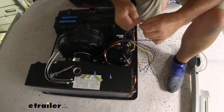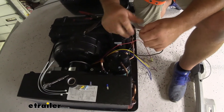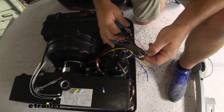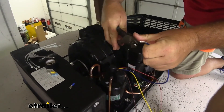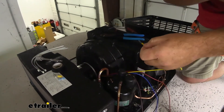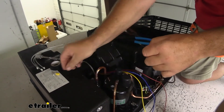Starting with the red wire — it doesn't really matter which you start with — red gets a male connector. Black gets a female connector; make sure it's not the one with the pigtail on it. Blue gets the second male, yellow gets the second female, and then the brown wire gets the pigtail.